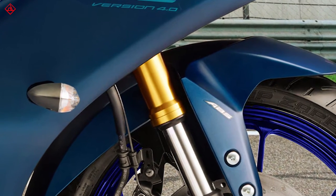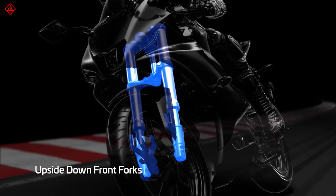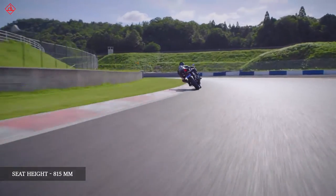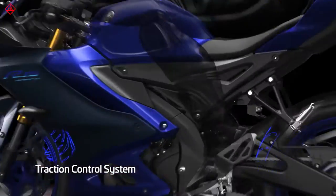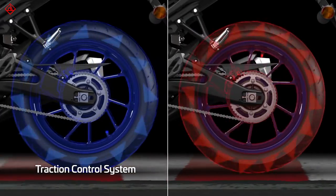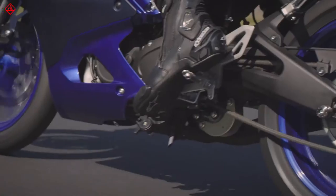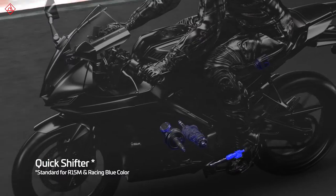Another big update is the electronics package. There is now traction control — I'm not sure how much sense it makes on a 155cc motorcycle, but it's better to have it when things go wrong. Yamaha has also introduced a quickshifter. While I would have loved a bi-directional quickshifter, this one only supports upshifts.